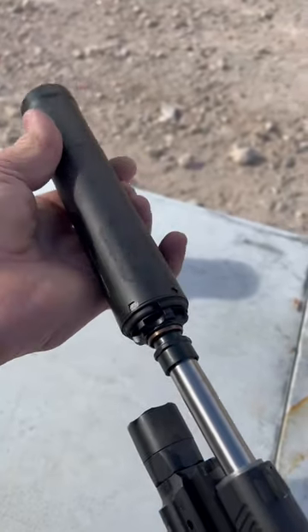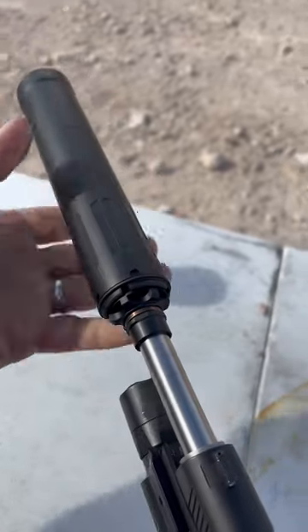This is awesome because it just goes on — boom, clicks in, quarter turn, boom — that thing is on there.